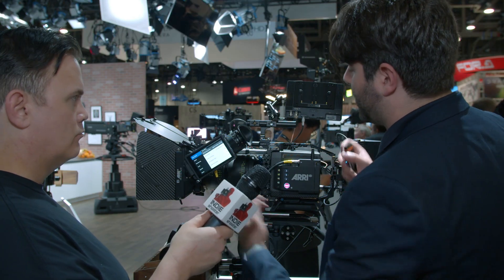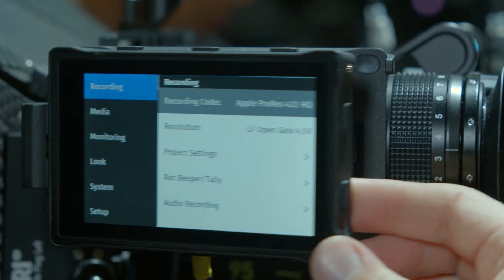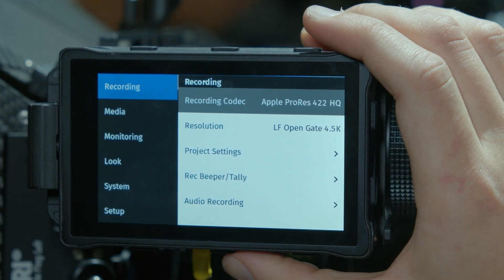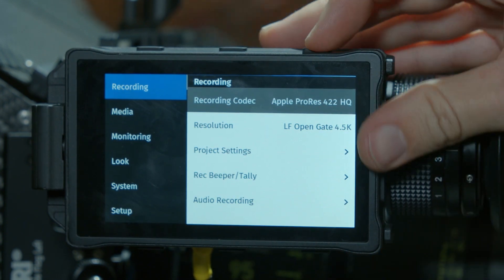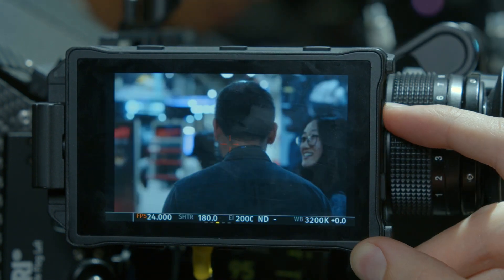So you have full viewfinder control up to 33 feet away, with an image both in the display and in the eyepiece. Just like the normal Mini, you can run both at the same time. You've got ProRes options from 422HQ all the way up to 4444XQ, and then also uncompressed ARRIRAW recording, which we have in all of our cameras. You can record ProRes and ARRIRAW to the same drive without having to worry about changing drives.